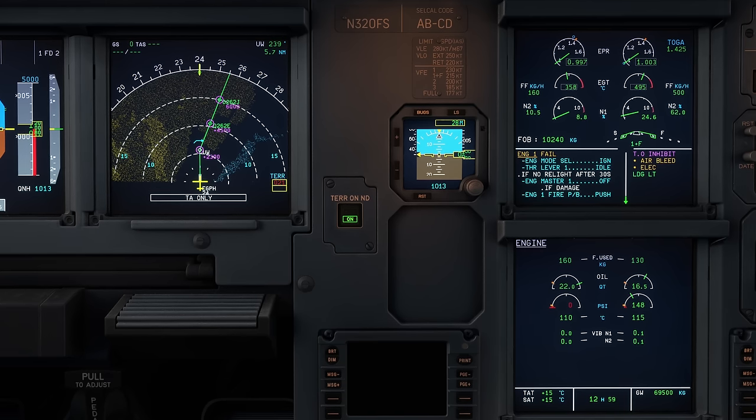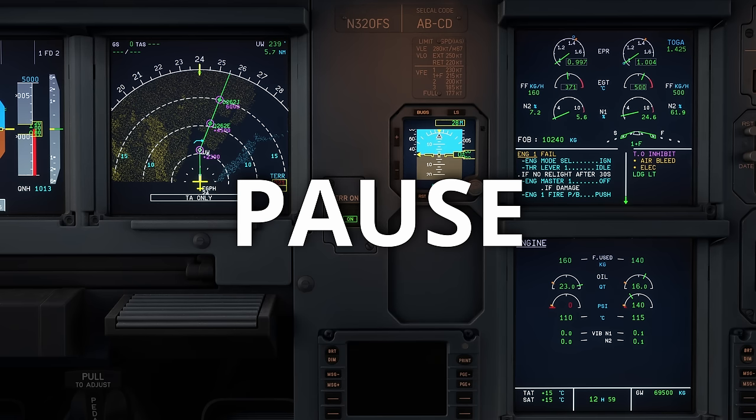Sometimes a bird strike will absolutely shred the engine - we've added a little bit of randomness to that failure, so good luck with that. That about wraps it up - I hope you've enjoyed this deep dive into some of the system stuff we've built for block 2. I really do look forward to you all getting this on your computers.